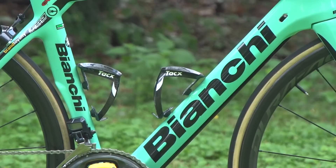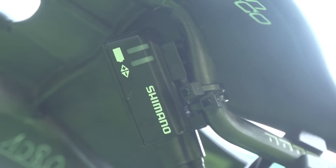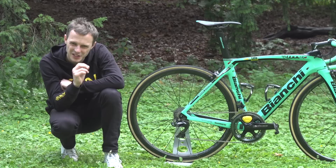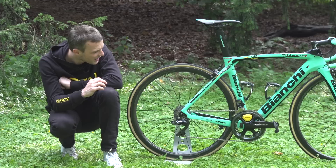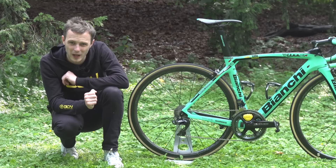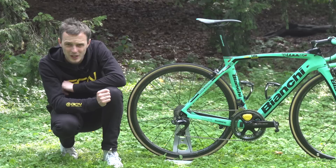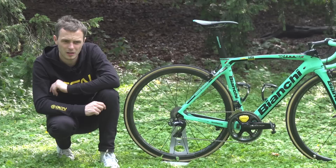Bottle cages are provided by Tacx, and because the bike is meant to be as light as possible, there are some fascinating little details. The Dura-Ace junction box is zip-tied to the saddle rails, the saddle weight is written underneath it, and the bottle cages and handlebars are extra-light versions. On the chainstay there's helicopter tape to prevent chipping from chain slap, and because the bike uses Di2 rather than mechanical, surplus cable entry points are taped up with black insulating tape to keep out water and dirt.